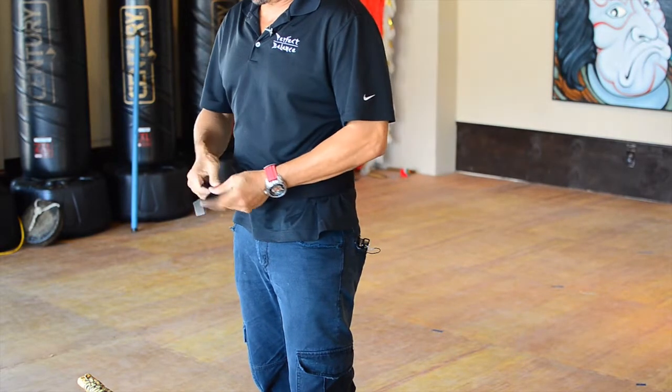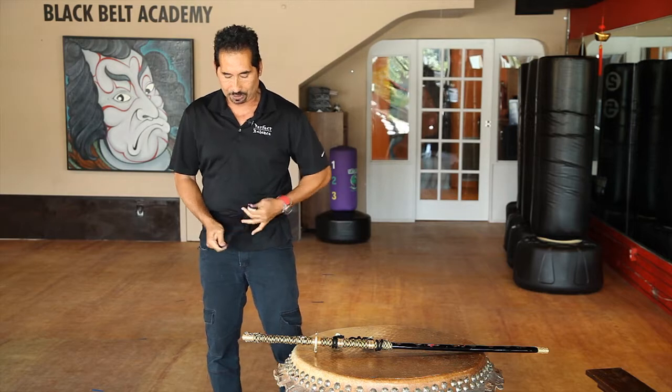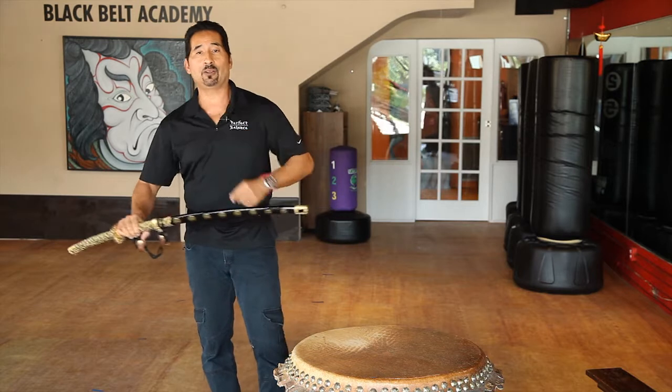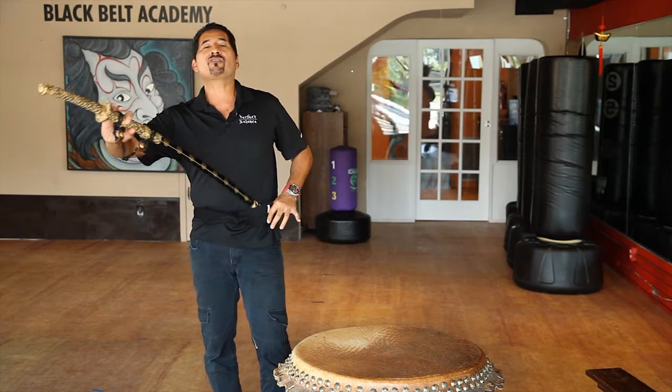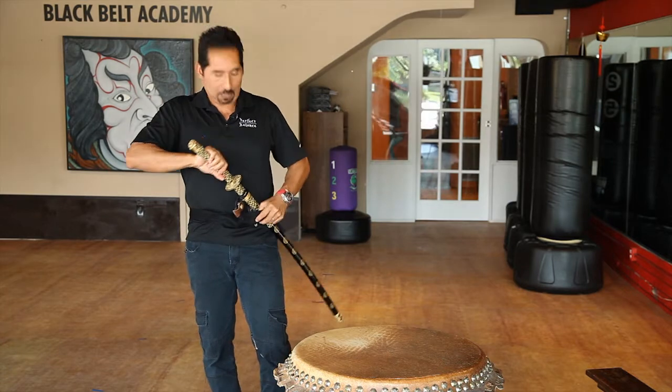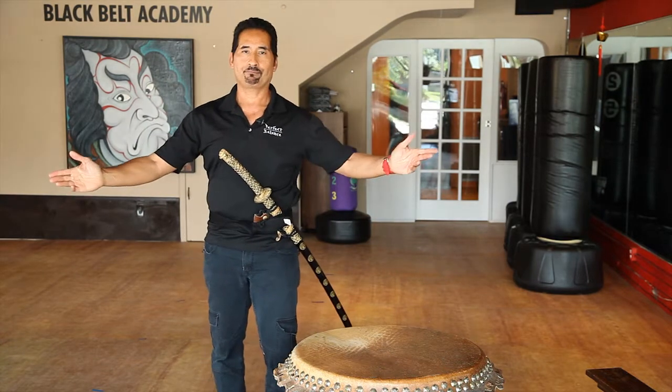Very simple. Obviously these were times that we wore samurai swords for self-defense against burglars. We're not in those days anymore. So this is how simple it is to be able to conceal a weapon or to carry a weapon on the street. That's exactly what it is.